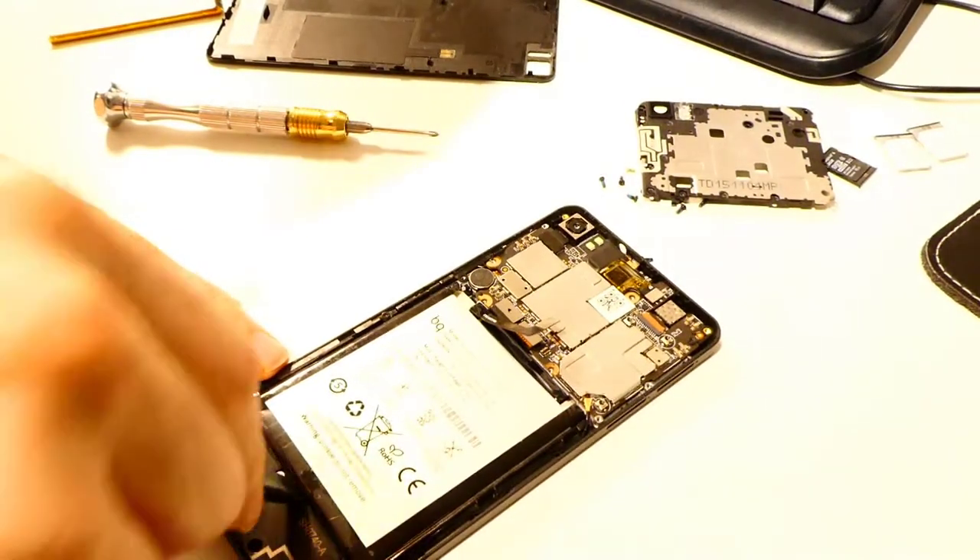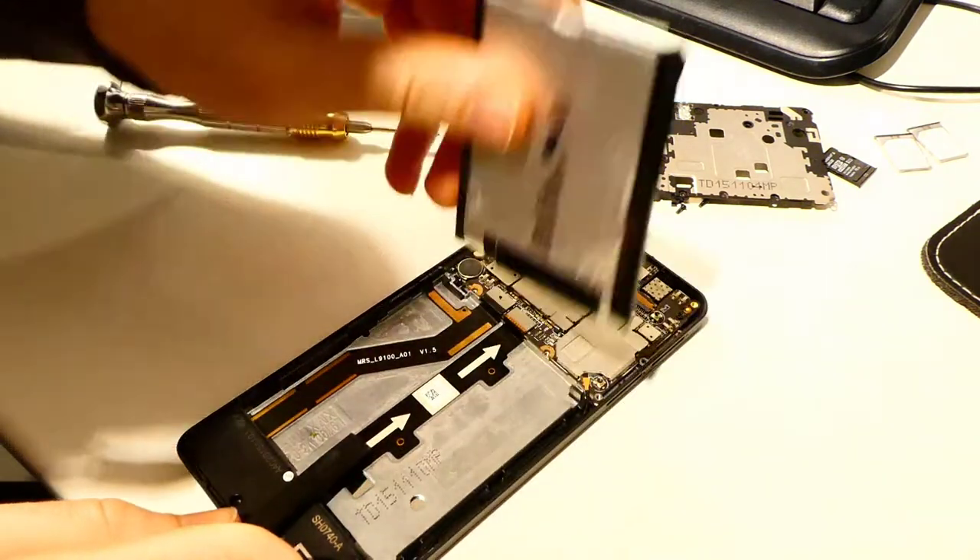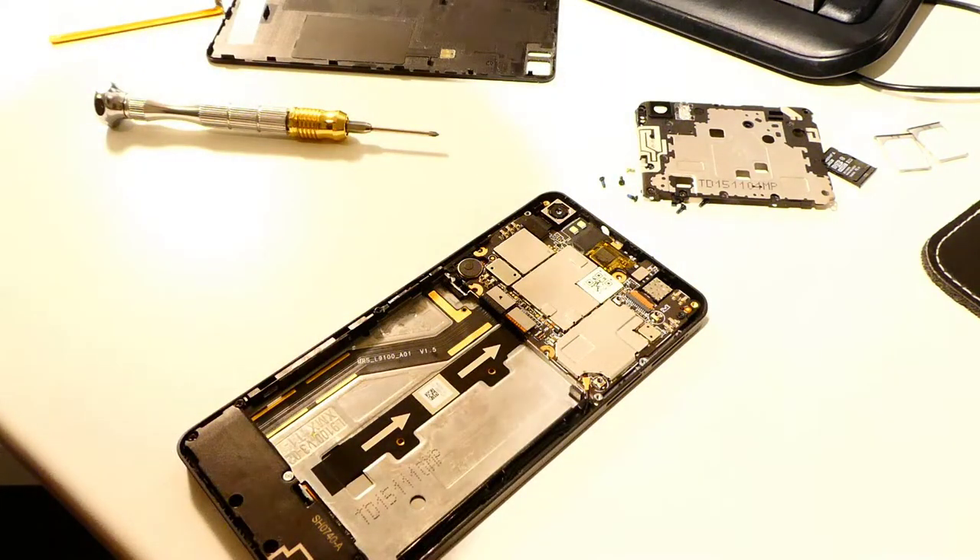Remember that lithium batteries tend to burn if damaged. In the video it looks easy, but this is not the first time I removed this battery. If you remove the battery for the first time, the glue is still strong.